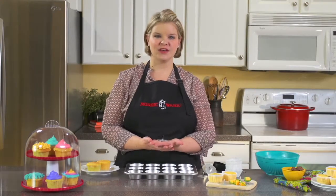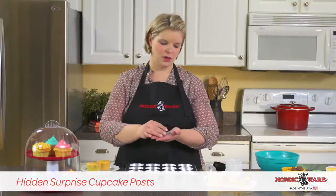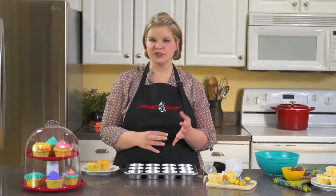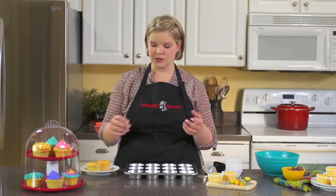Hi, I'm Christine with NordicWare, and I'm here to talk about the hidden surprise cupcake inserts. It's a little aluminum disc with a little spike on it, and what it does is keeps candy or other fillings in your cupcakes, muffins, cornbread, whatever it is you're baking, suspended in the batter. And if you don't have them, they sink.